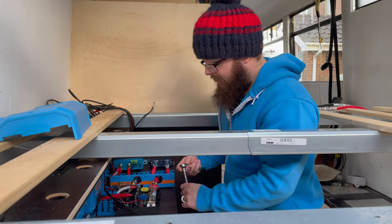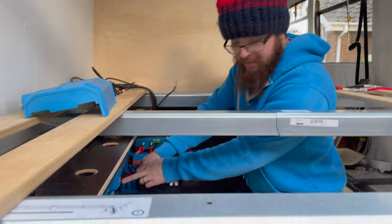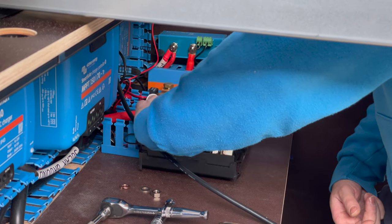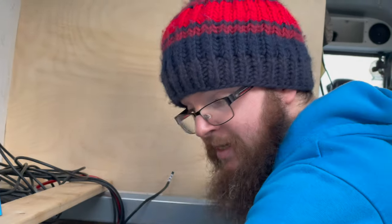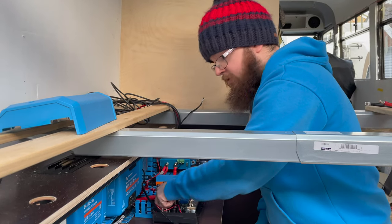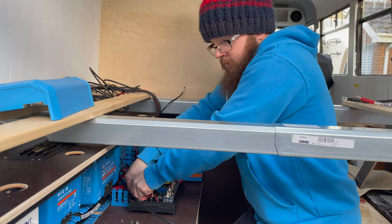The next thing to fit is the positive and negative battery side cables that we've just made, which go in here. You fit these before you fit the PV side. The reason is that the ground is now grounded and protected, and fitting the battery side first allows the MPPT to know what voltage your system is — so it will set itself to, in our case, 12 volts, which is important.